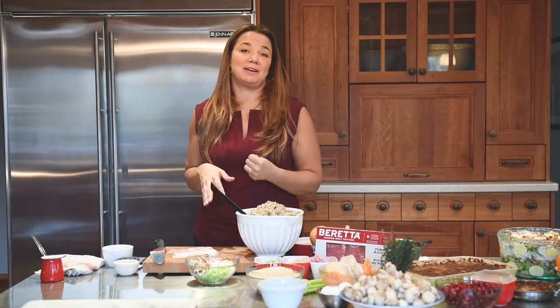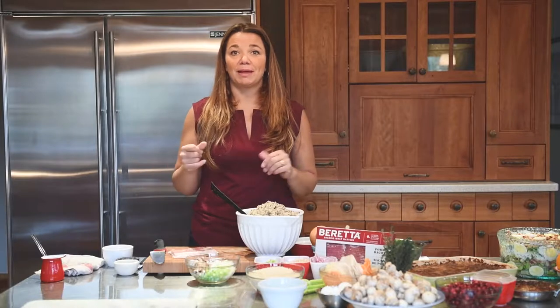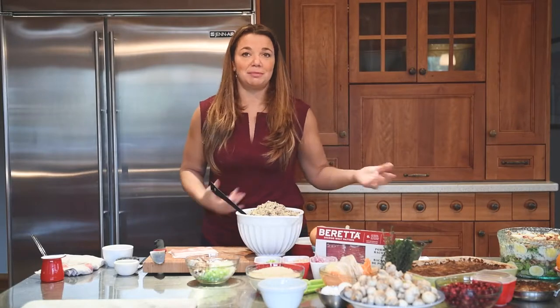You can even do the appetizers the night before, get them all ready, and then just throw them in the oven in the morning along with the turkey before everybody's about to get here. And like I said, everybody gets double the stuffing.